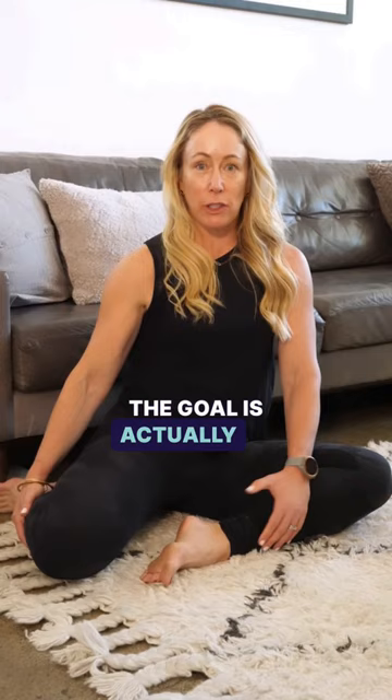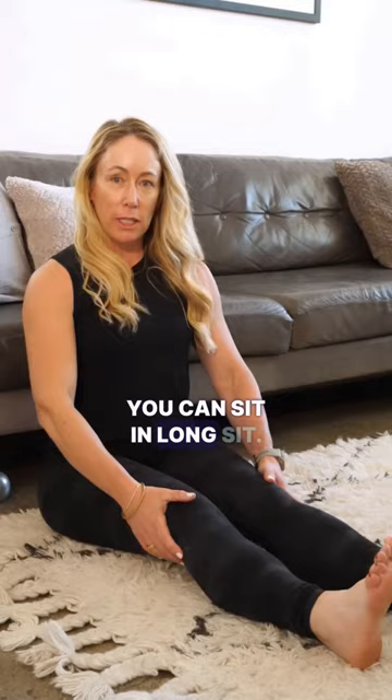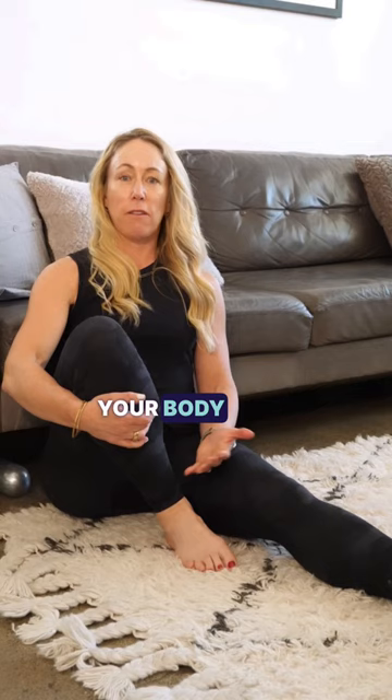The goal is to try a bunch of different floor-seated positions, like the 90-90, or you can sit in long sit. You can also practice sitting with your leg up. Ultimately, the goal is to change positions as often as your body feels like it needs to in order to practice these different shapes.